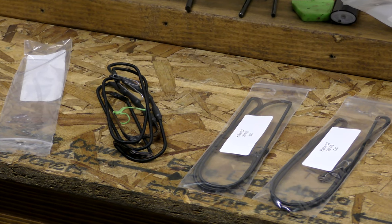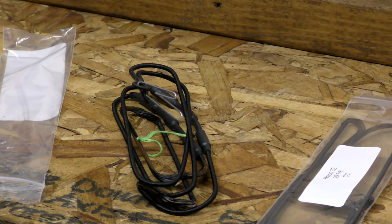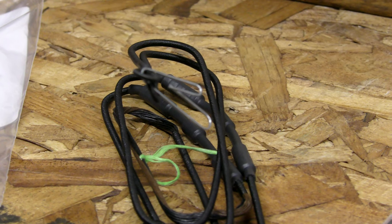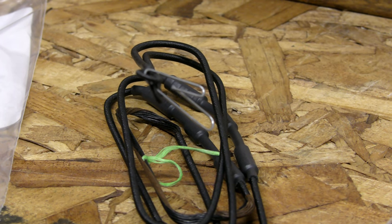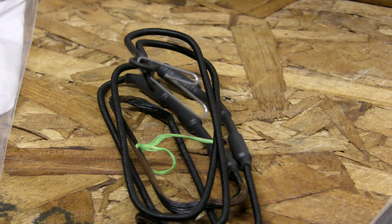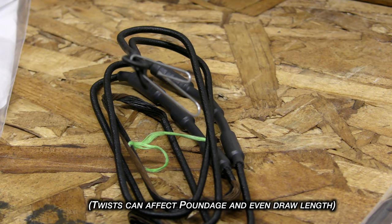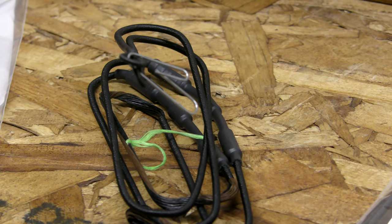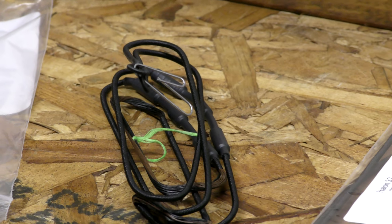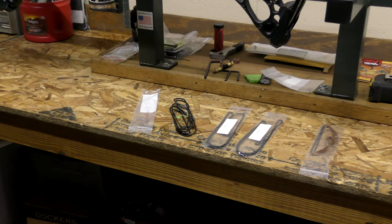Once they come to your house and you open them up, you're going to notice that there is a paper clip holding the two loops together. Do not take this paper clip out until you're ready to install it on your bow, because when you do you will lose or gain twists. So the first thing you do is take your old string off, take your paper clip off without twisting or untwisting, and then install it on your bow.